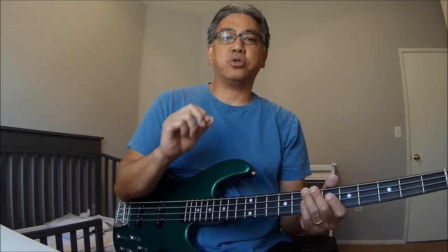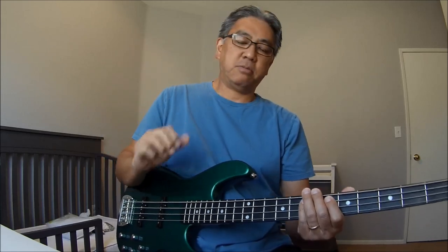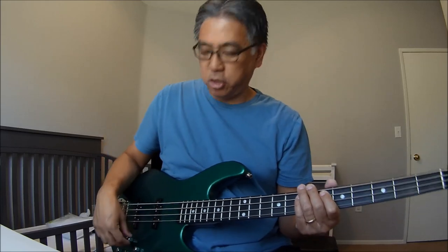Hey everybody, what's going on? It's Bass Play 12, or Mitch as you guys know me. Today's video is just gonna be a short tutorial on Careless Whisper — it's gonna be that bass part fill, whatever you guys want to call it, right after 'time will never mend.' It's kind of my most favorite part of the song because that bass sound is just right on and it's really cool.